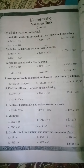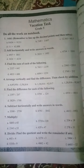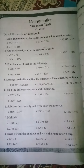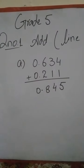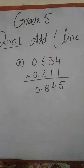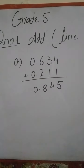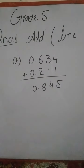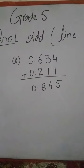Move to Part A: Part A is 0.634 plus 0.211. You have to line up the decimal point and then solve the question. As you can see the solution of question one Part A, the decimal points are in a line. Now make the sum: 4 plus 1 is 5, 3 plus 1 is 4, 6 plus 2 is 8, and the decimal point remains at the same place. 0 plus 0 is 0.